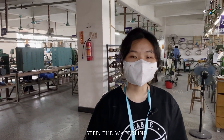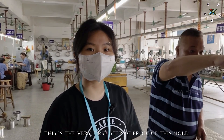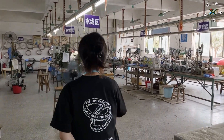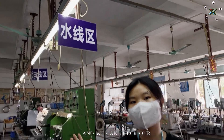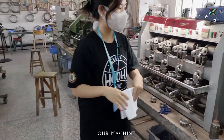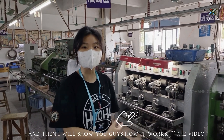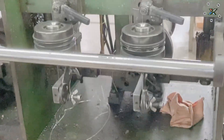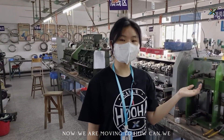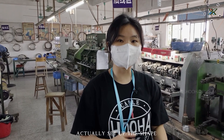Now we are going to our workshop. I'm going to introduce the first step: the waterline. This is the very first step of producing this mold. Come with me — this is the waterline area. We can check our machine, and then I will show you how it works. Now we are moving on to how we actually set up the shape.